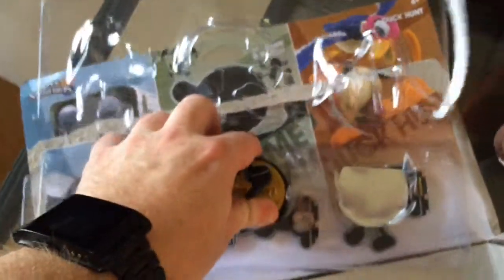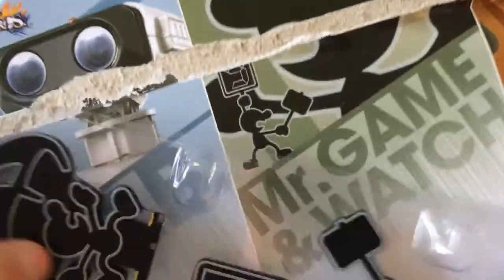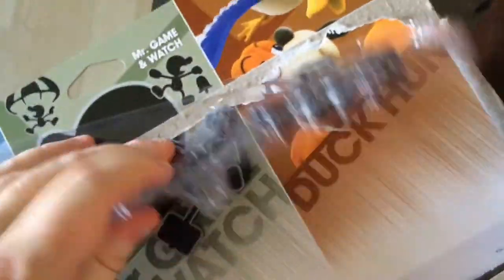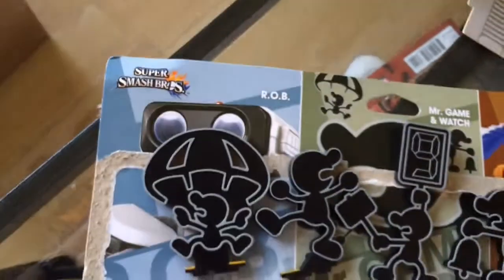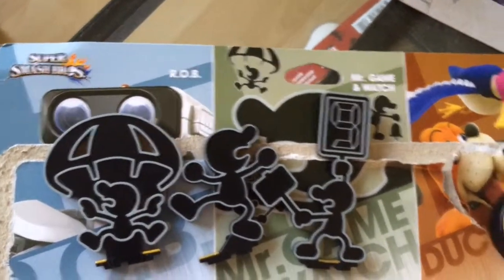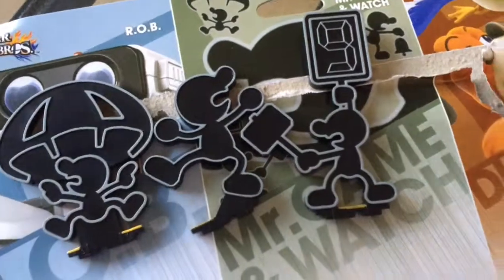Mr. Game and Watch is kind of interesting because it's just a base and then you get all of these other pieces. You open it up and you get one, two, three — four different Game and Watch figures altogether. You put each one into the base and it goes in fairly easily. I don't really know what I'm going to do with the rest — just keep them in a safe place and swap it out every once in a while. I'm a fan of the parachute one, but I honestly don't know, so we'll see.